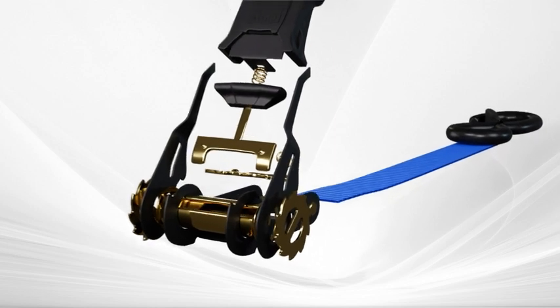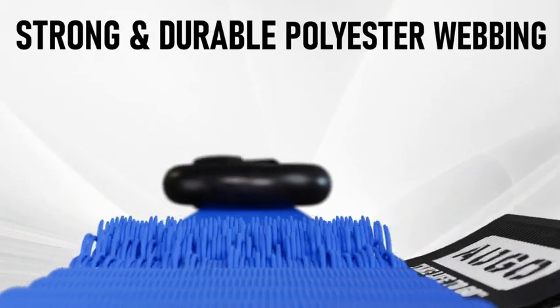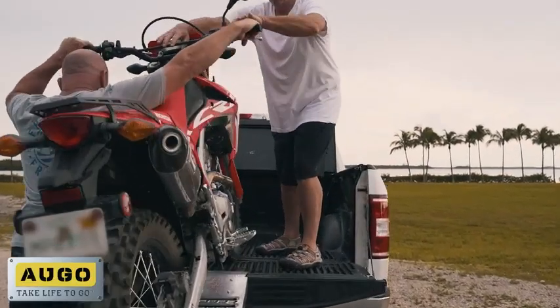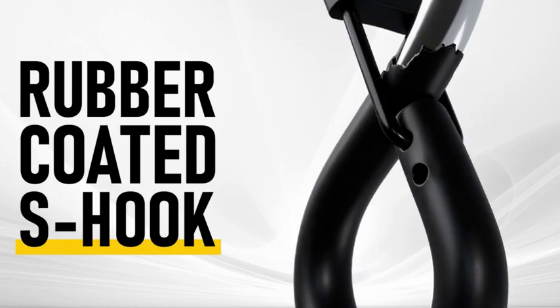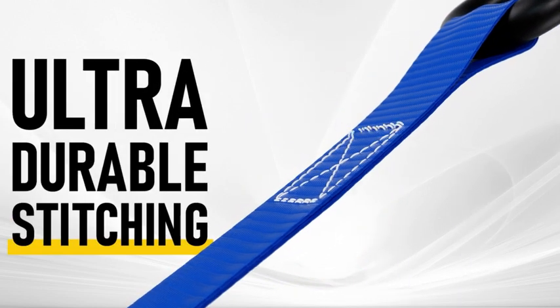The Ago Ratchet Straps are constructed of strong and durable polyester webbing. They also utilize premium rubber-coated S-hook clips and ultra-durable stitching to maximize strength.